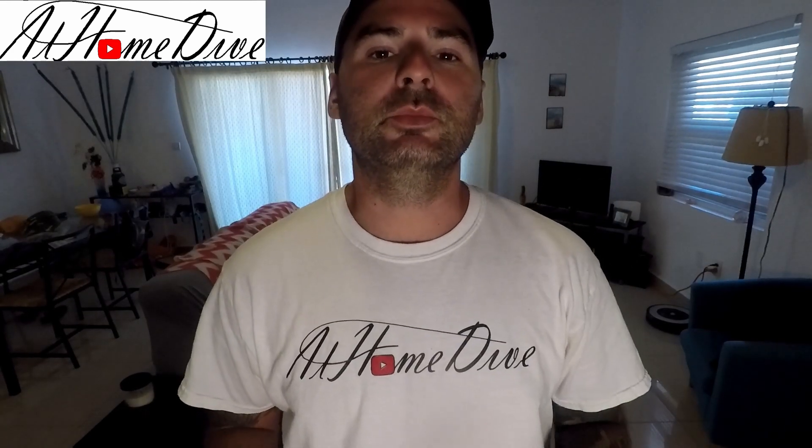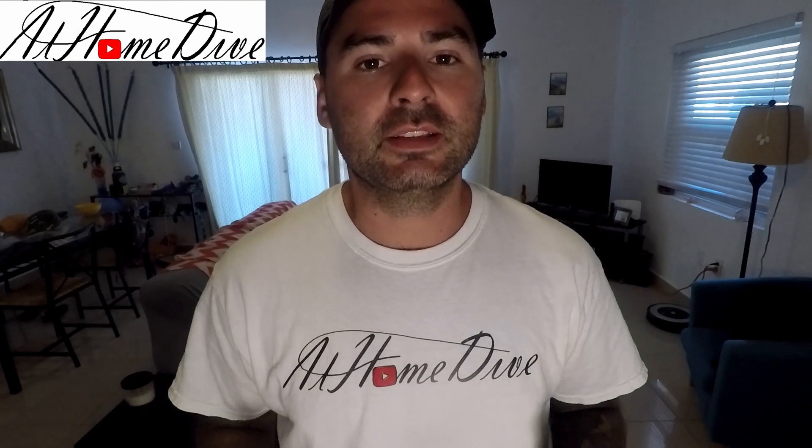Hello everybody, welcome back to the At Home Dive YouTube channel. My name is Joey and today we're in the kitchen making something absolutely fantastic — something that we all eat pretty often and it's almost next to free to make. Today we're making simple bread. Sit back, hit that subscribe button, and let's dive right in.